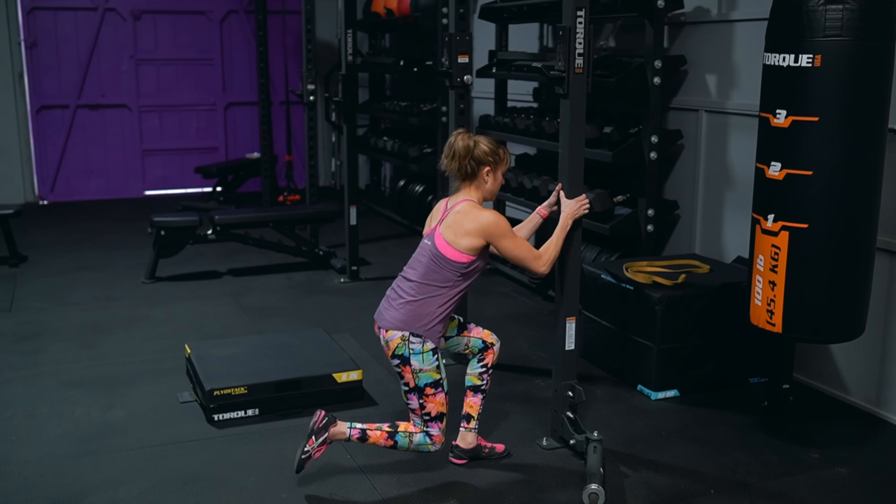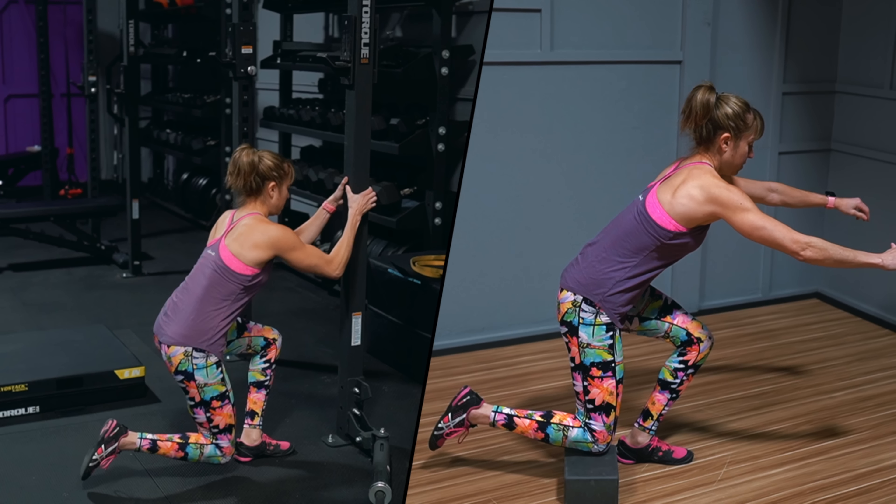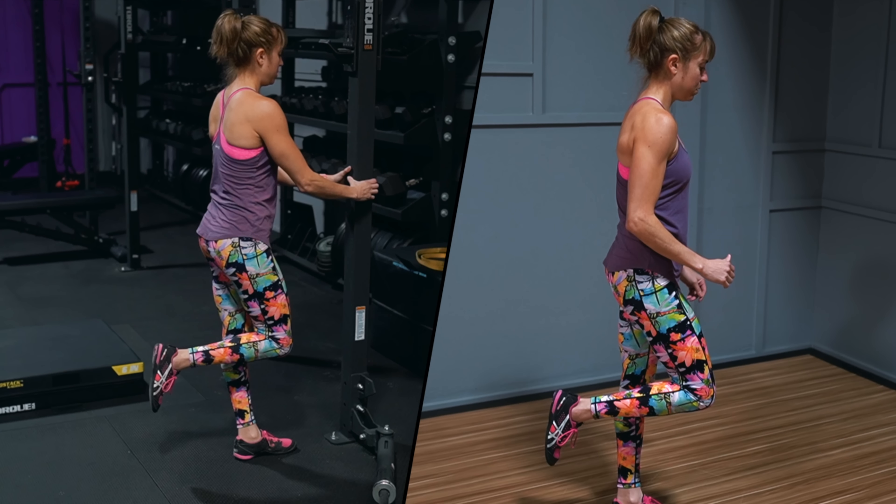To modify it, you can hold on to something in front of you or even place a block beneath your knee to limit the range of motion as you learn to control the movement.